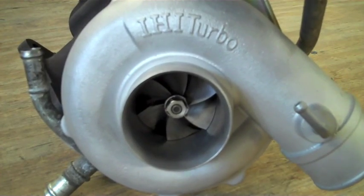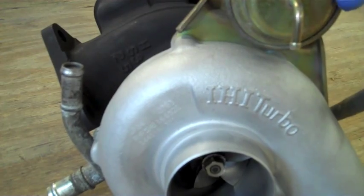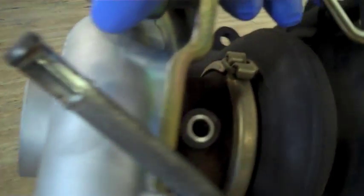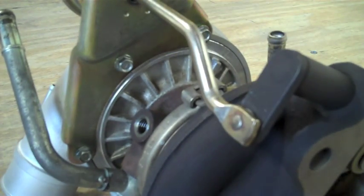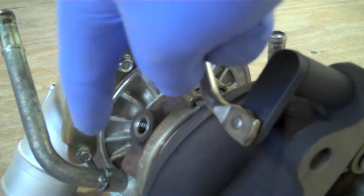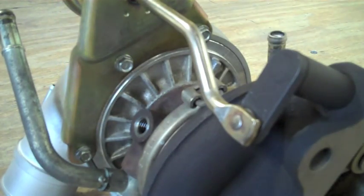The turbo we will be using today is an IHI VF39 off of a stock STI. Now there are four connection points we will be looking at. The first one is where the actuator arm from the wastegate attaches, and the other three are bolts that connect the wastegate bracket to the compressor housing.